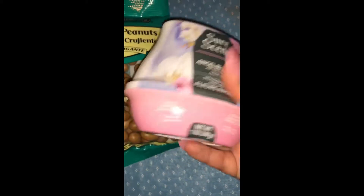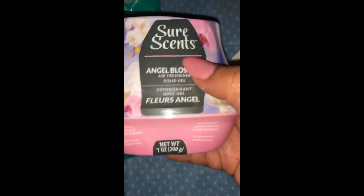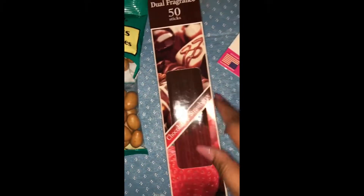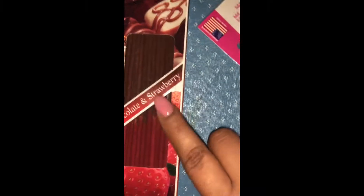The other thing I found is this Sure Sense Angel Blossom air freshener for my room. I got this one because it's different from the others they had at the store, so I decided to give it a try. The other thing I got is this incense dual fragrance — 50 sticks, chocolate and strawberry. Look how cute they are! They smell amazing, and for Valentine's Day I definitely think you guys should get these.